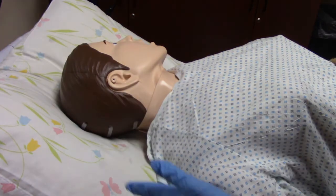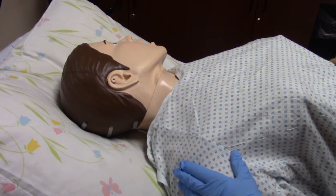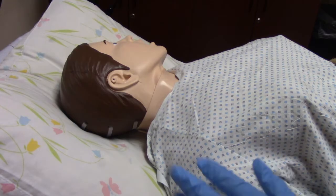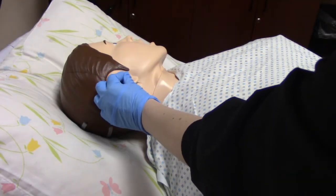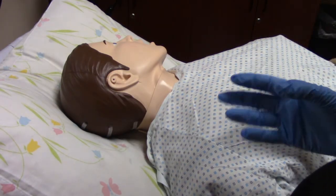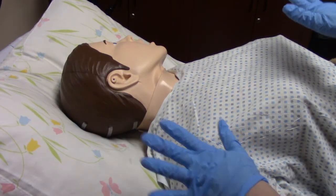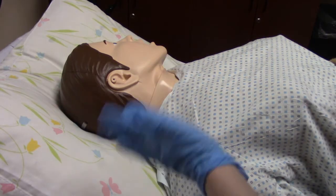Then we're going to ask the patient to remain in this side-lying position for a few minutes. Sometimes there might be an order in the MAR that says to instill a cotton ball, so we would put a little cotton ball in the ear — usually that stays in for about 15 minutes, but you only want to do that if there's an order for it. We'll let our patient rest for about 15 minutes, give them their call light, ask them if they need anything else, and then we'll come back and check on them.